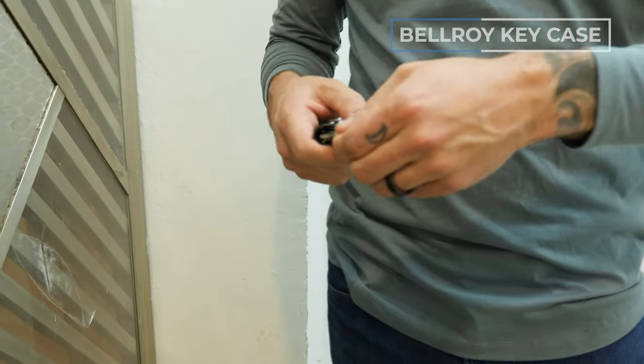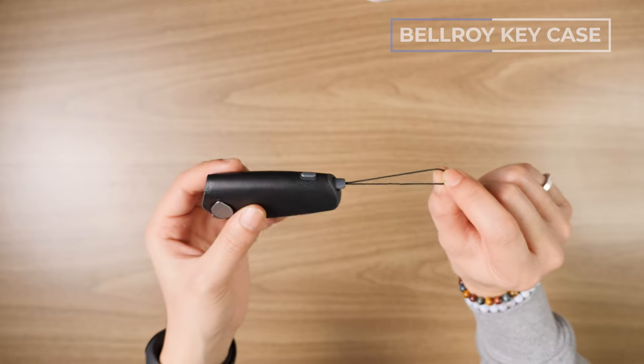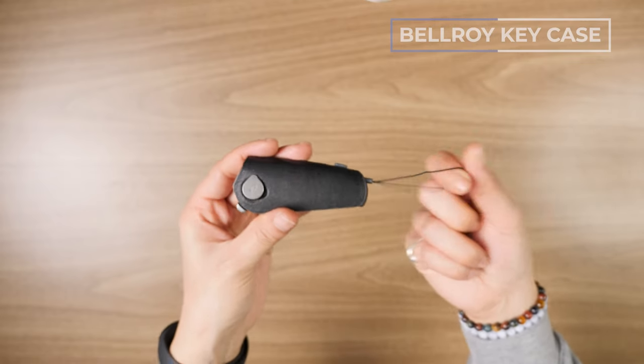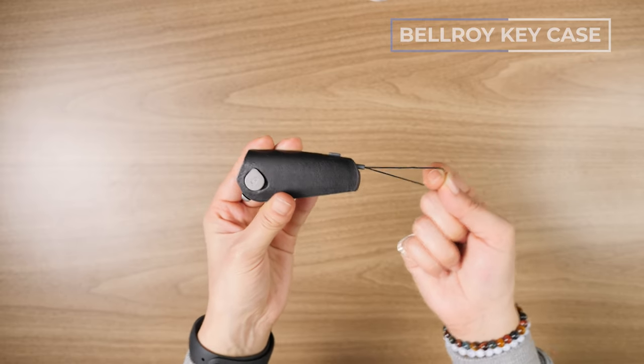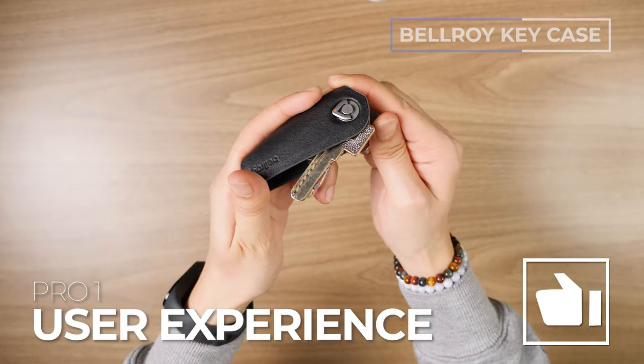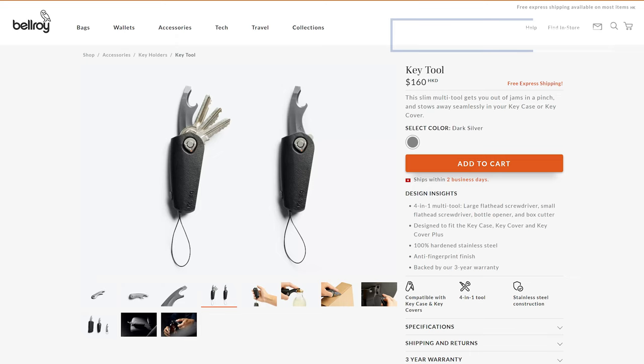Some of the features: there's a little lever, so when you want your keys, you just flip it and got them. You also have a secure and detachable loop, which is great for bulkier clicky car keys. Pros: really nice, smooth user experience, solid materials, and compatibility with the key tool.